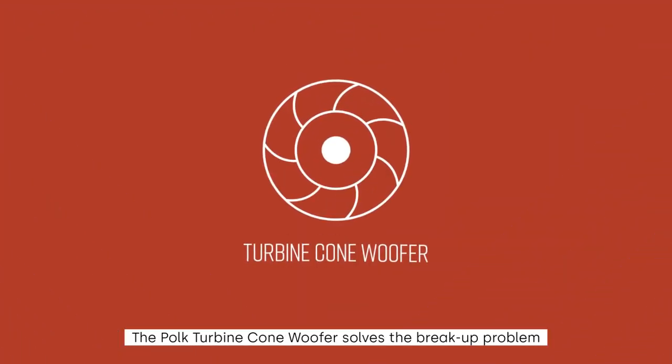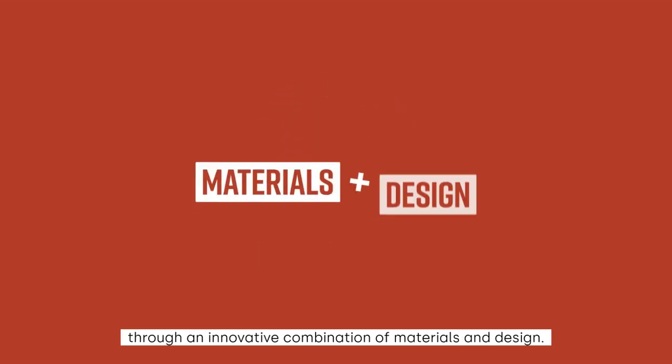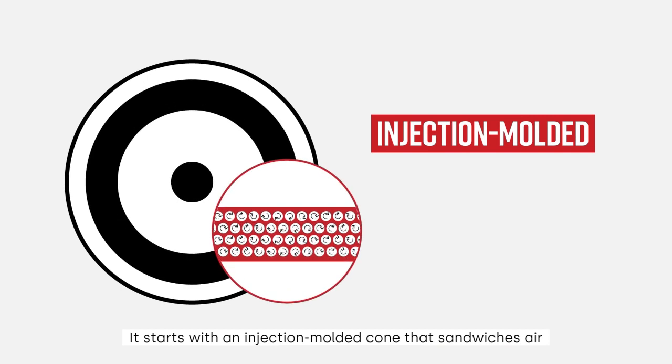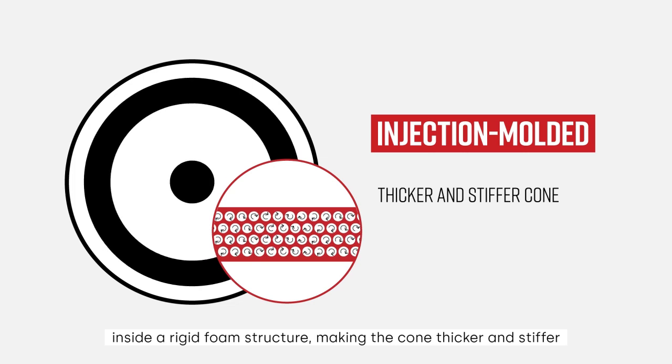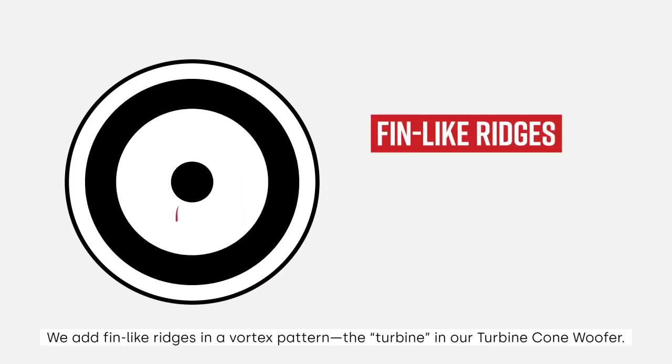The Polk Turbine Cone Woofer solves the break-up problem through an innovative combination of materials and design. It starts with an injection molded cone that sandwiches air inside a rigid foam structure, making the cone thicker and stiffer without adding extra weight. We add fin-like ridges in a vortex pattern — the Turbine in our Turbine Cone Woofer.